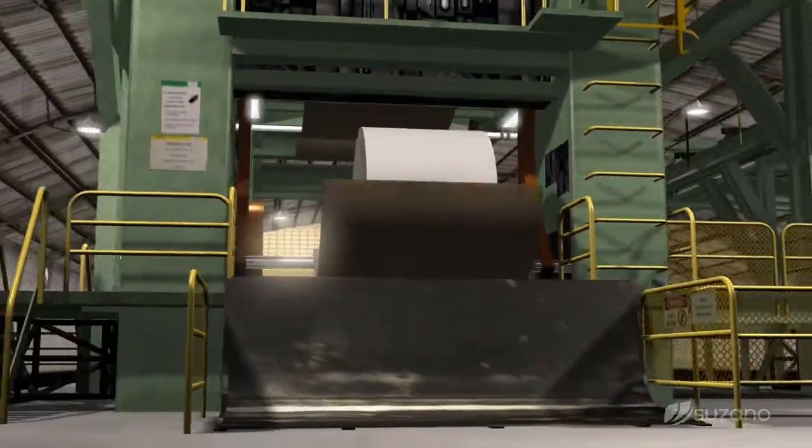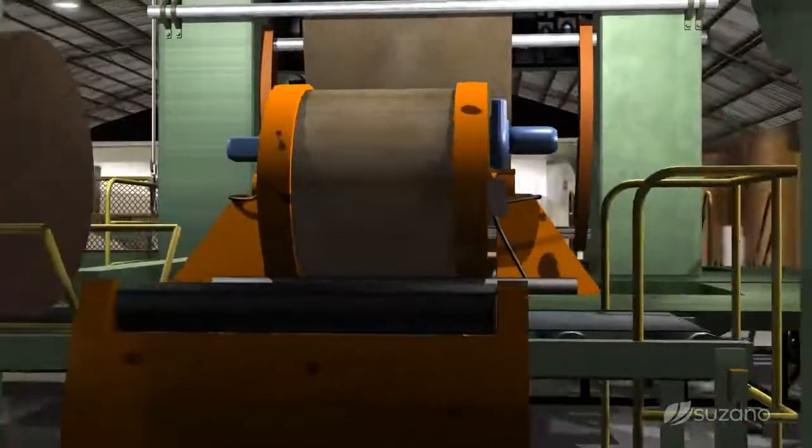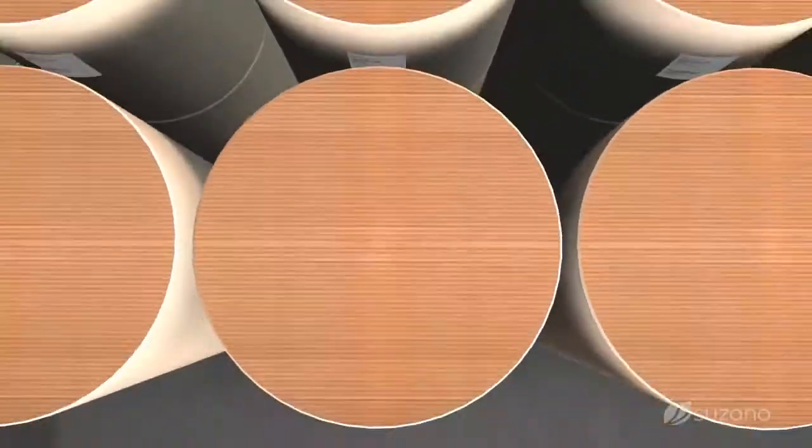And proceed to the packaging section, and then to the expedition.